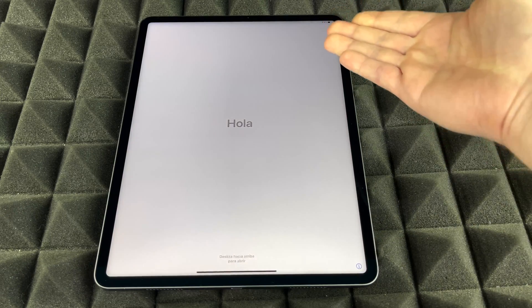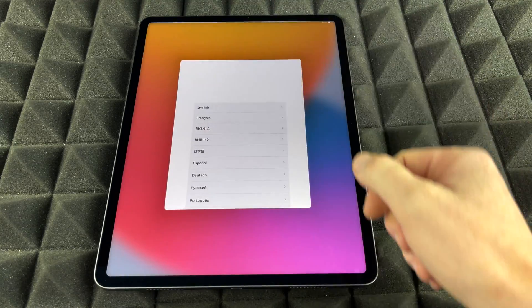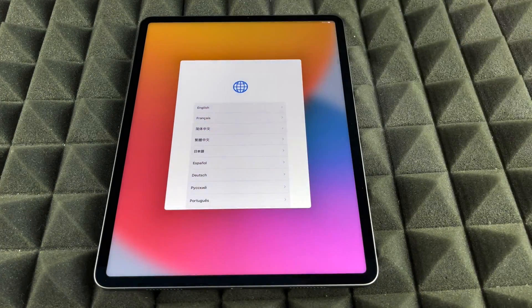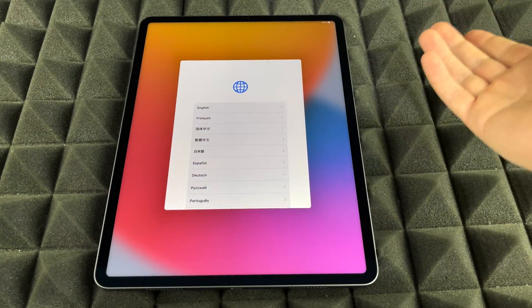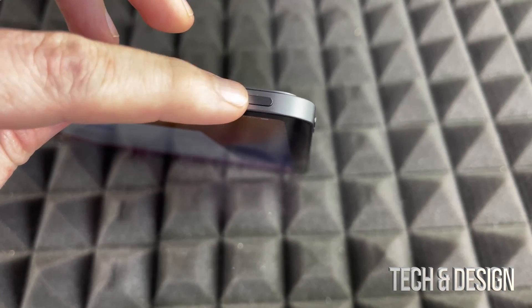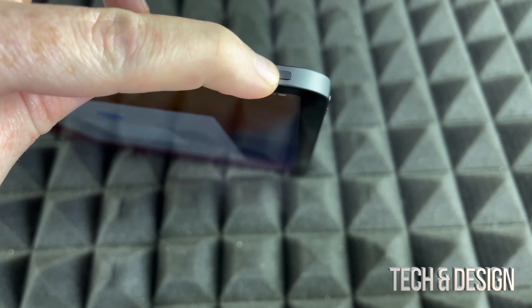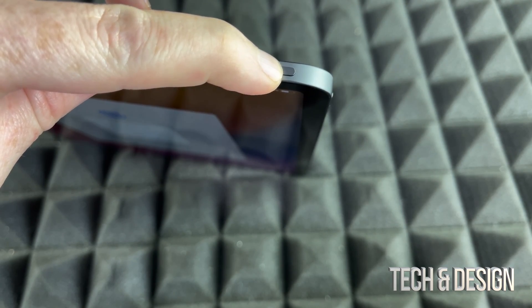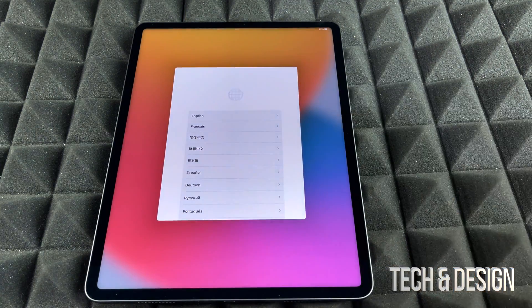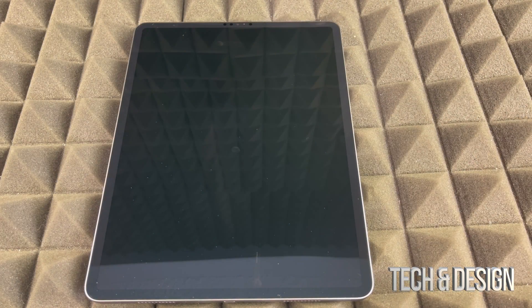Right now, like I mentioned, you would see the Hello screen. You would swipe up and set it up again. If you don't want to set it up — maybe you're returning it or selling it — you would just power it off. On the top you're going to see your power button; just hold it until you see the power-off slider on your screen. Slide it to shut it down, and we are all done.